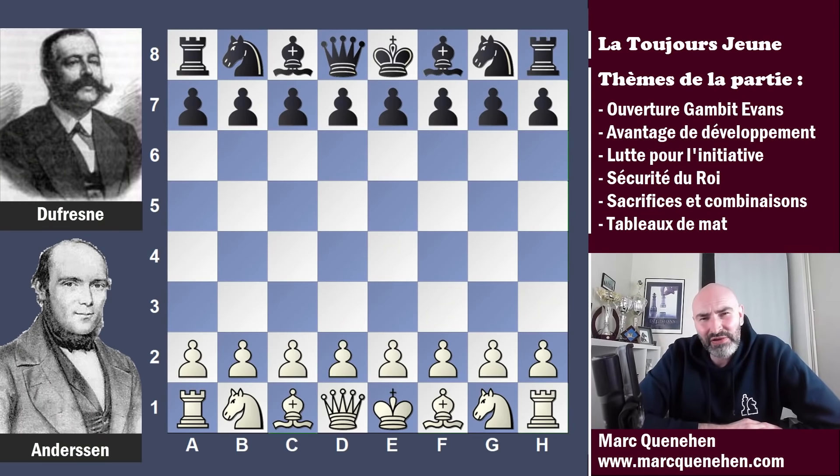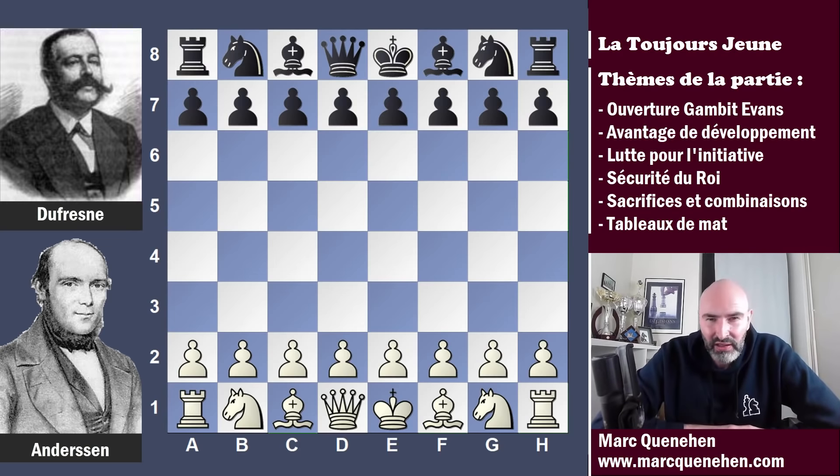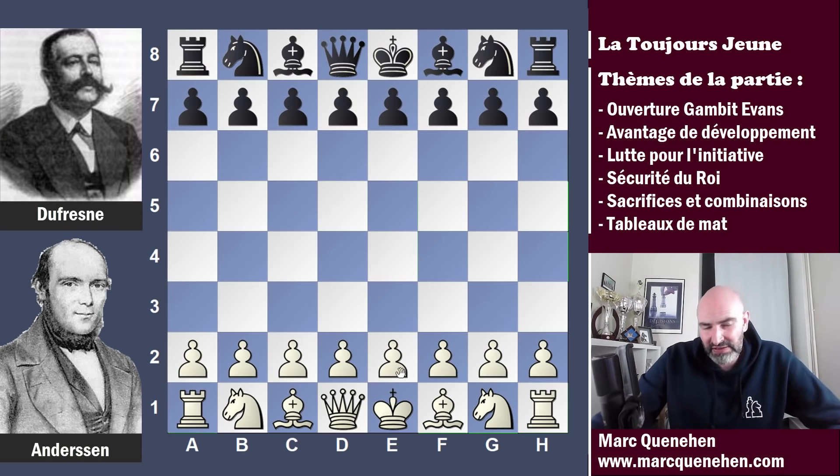Bonjour à tous. La partie que vous allez voir fait suite à la magnifique partie jouée par Andersen contre Kieseretsky. Si vous n'avez pas vu cette partie, vous pouvez cliquer sur le lien ci-dessus qui vous donne accès à cette vidéo. Andersen va jouer une nouvelle partie incroyable que l'on nomme 'la toujours jeune' ou l'Evergreen. Andersen a les blancs.